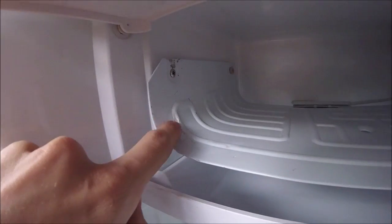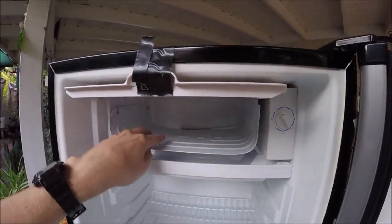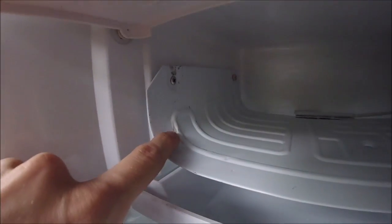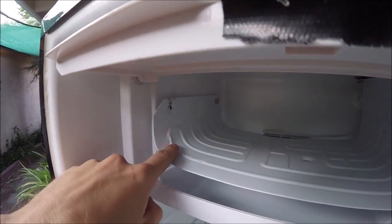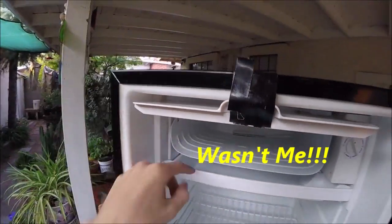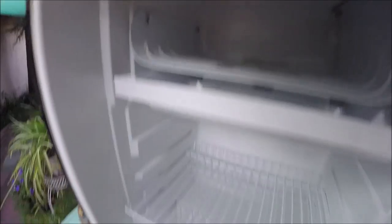First thing we're going to do is patch this little hole in the coil. On these mini fridges they just use this little freezer tray, and that cools the whole mini fridge. It's got a little hole in it and all the refrigerant escaped from defrosting it by picking at it with a screwdriver. Word to the wise: just unplug it to defrost it and let it melt.